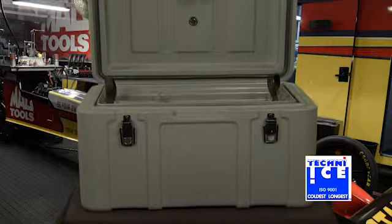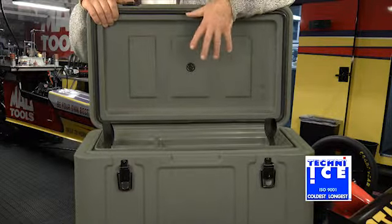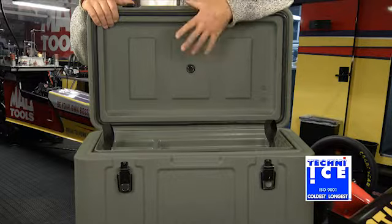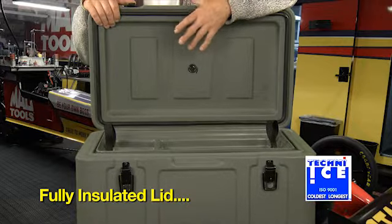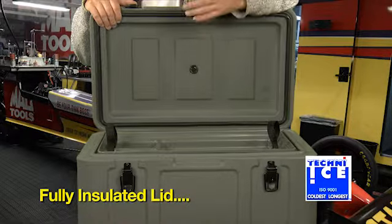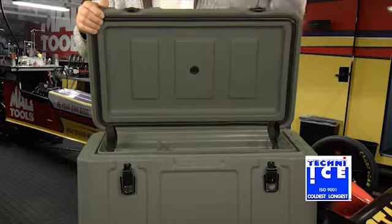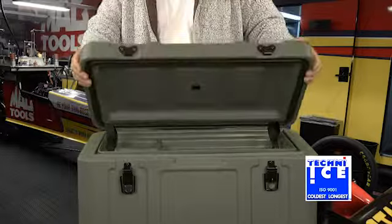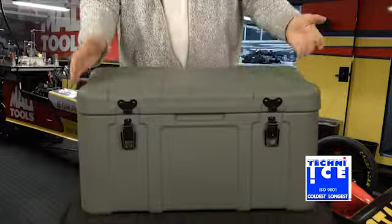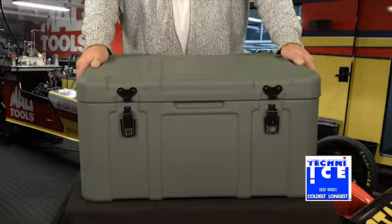Still on the lid — this is something else that's very unusual — it's actually insulated with polyurethane, which not only makes it very well insulated but also very rigid. Someone like me, a hundred-odd kilos, can stand on these quite comfortably when getting something off the rack of your four-wheel drive. Most boxes in the market don't have any insulation in the lid, but it's a very useful thing to have.